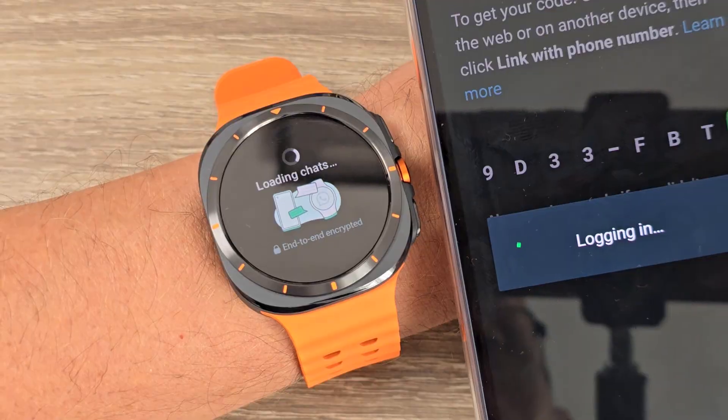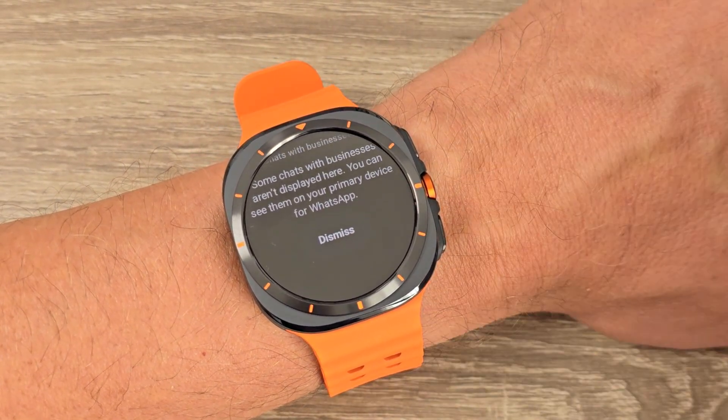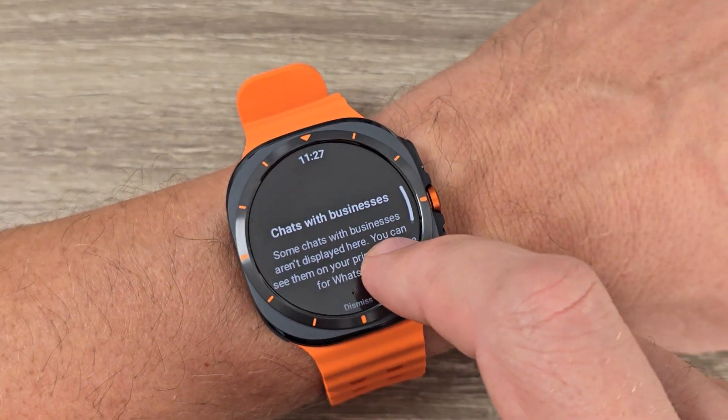And now logging in. Okay, I guess that's all, let's see.